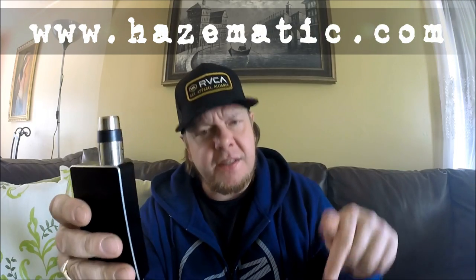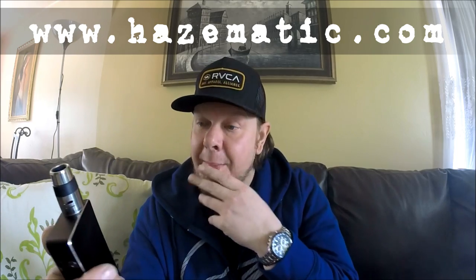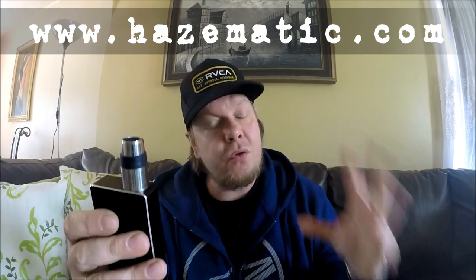What's up guys, welcome back to Maestro Vapes. Today, as you see in the title, you're looking at the Revolt RDA made by Hazmatic. It's Canadian, which is super cool in my personal opinion. This is a pre-production model of this atomizer that I've been using for the last couple of weeks. It drops today — check out his website, it's going to be in the description below.